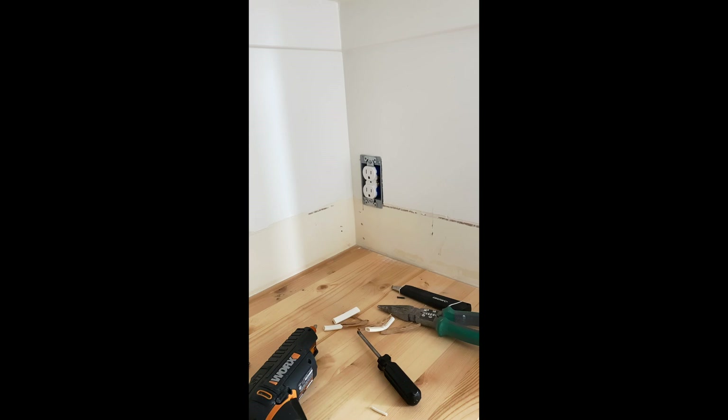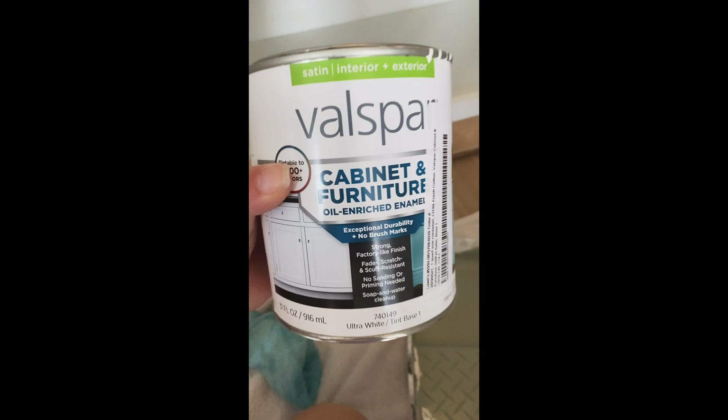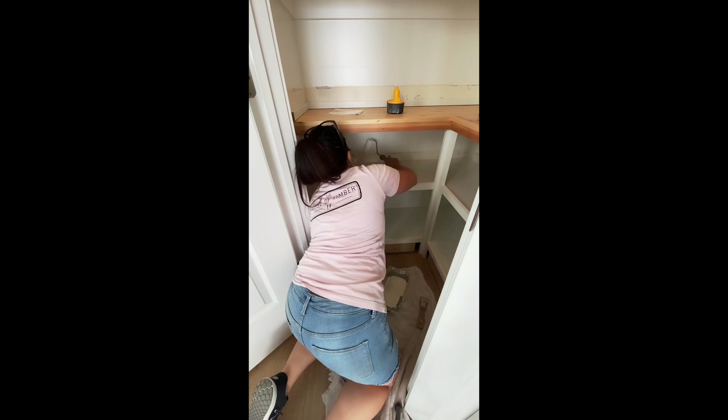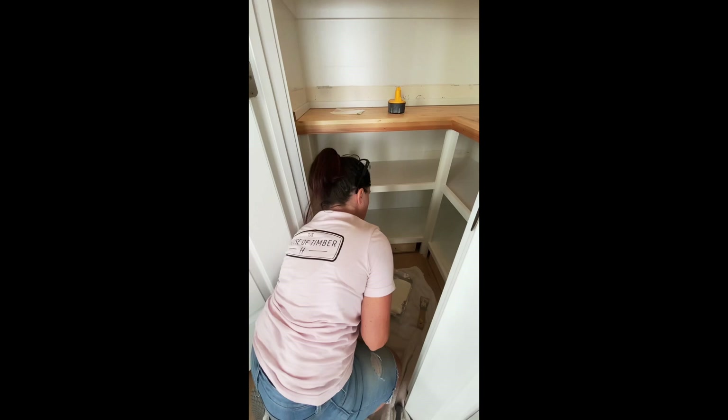I finished screwing in the plug and added the plate over the top and it was done. Now I'm going to use this cabinet paint to go over the white cabinets one more time — it had some scuffs, and this cabinet paint dries really hard like an enamel, which is great for cabinets and furniture. Then I'm taking a light sanding with 220 sandpaper to rough it up a little bit before adding a clear coat on the top.